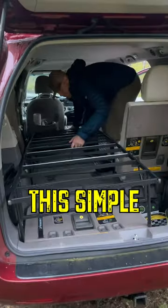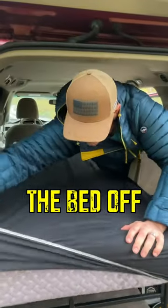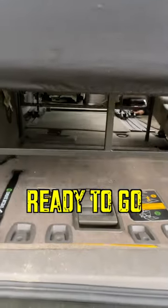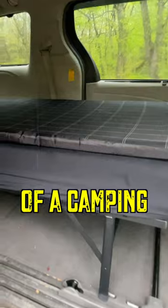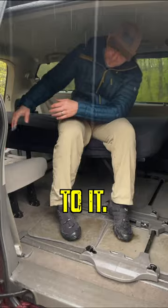First, I ordered this simple narrow twin bed frame and tri-fold memory foam mattress from Amazon. I topped the bed off with a sheet and it is ready to go anywhere. The bed is the size of a camping cot and it fits perfectly in the back of my minivan with one seat next to it.